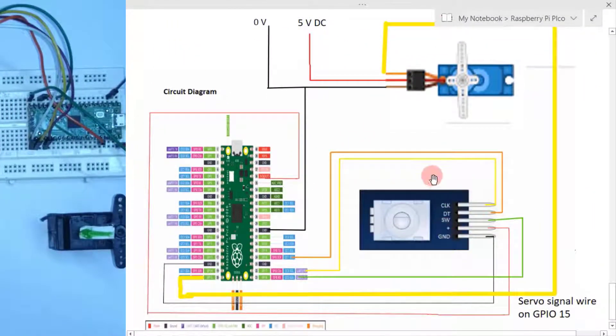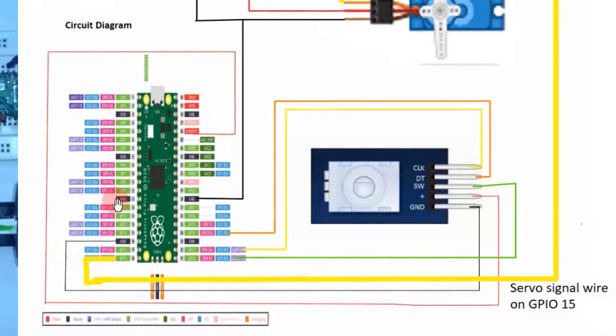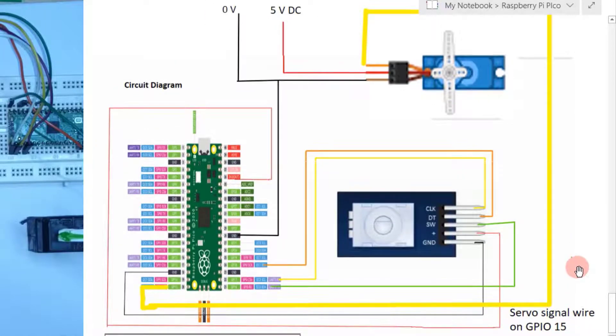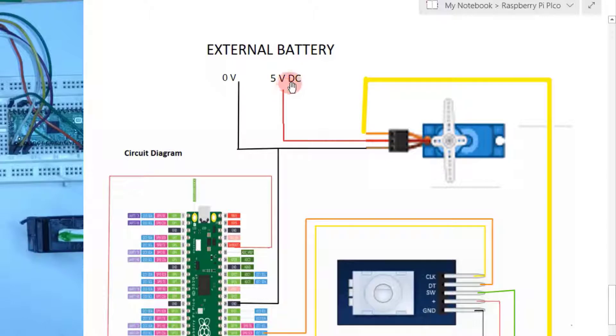This is the circuit diagram. This is the rotary encoder — the positive pin is connected to the 3.3V of the Raspberry Pi Pico and the ground pin is connected to the Pico's ground. The switch pin of the rotary encoder is connected to GPIO number 16, and the CLK and DT pins are connected to GPIO 17 and 18 respectively. This is the same circuit diagram as the previous video.